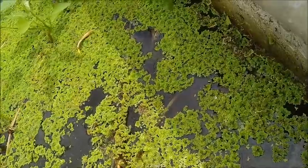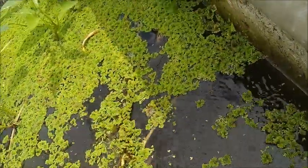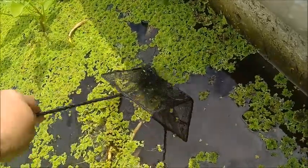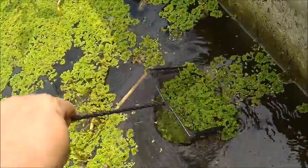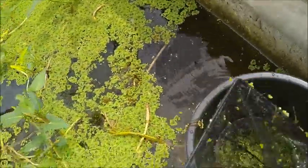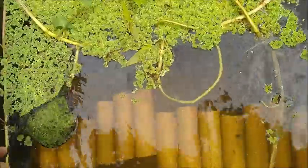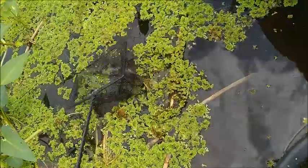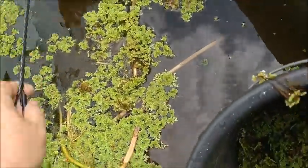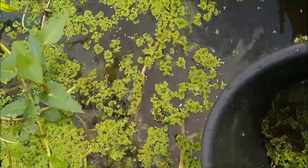This is the tank that has the crayfish in it, and it's getting to be a little bit too much azolla in this tank — in all the tanks really. So I'm going to be taking a bunch of it out, not just out of this tank but all of them, and transferring it down into the tilapia pond. It's just too much.